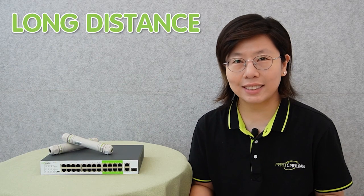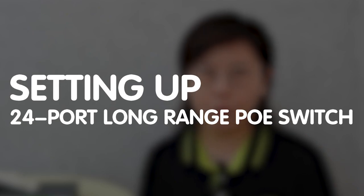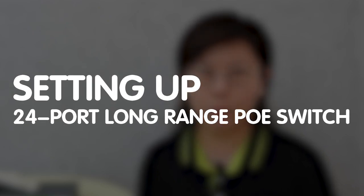Welcome to our channel, Fast Cabling. Are you ready to revolutionize your network setup and power your devices over long distances? Today we'll be setting up a 24-port long-range PoE switch and I'll guide you through the process step by step.